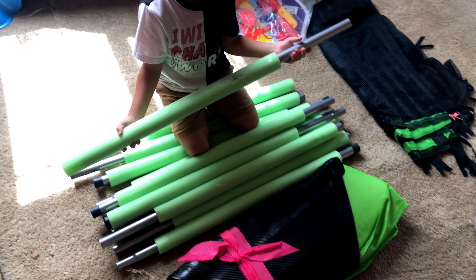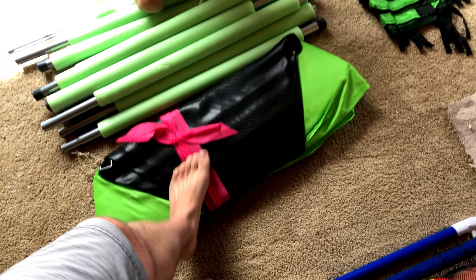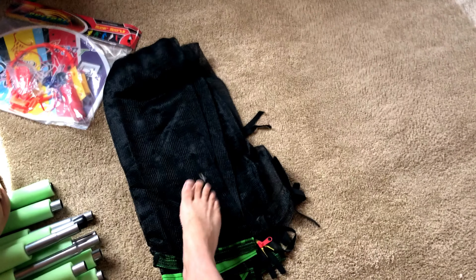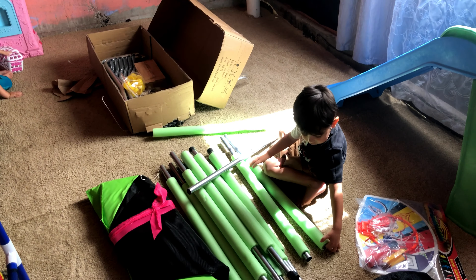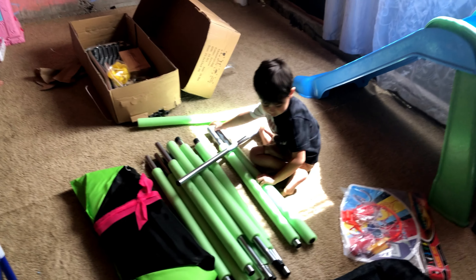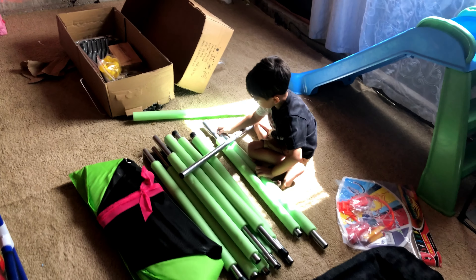Yeah, those are for the wall that goes around it. And this is the actual trampoline part. And the net that goes around it so the kids don't fall off. Daddy's got a lot of building to do. I got a lot of instructions to read. And we'll see if we can put this together.